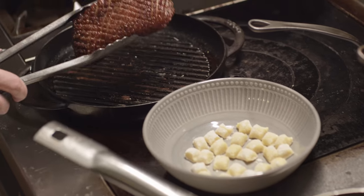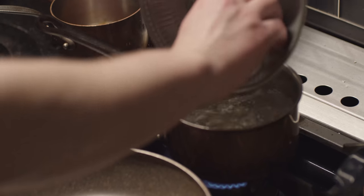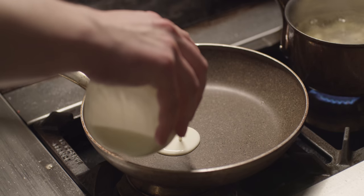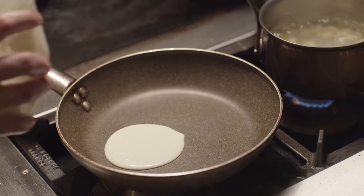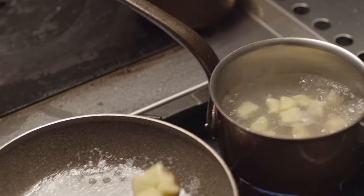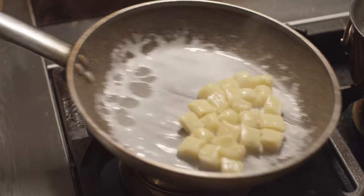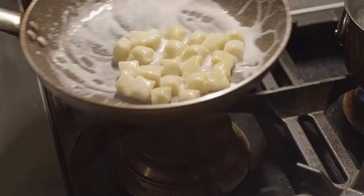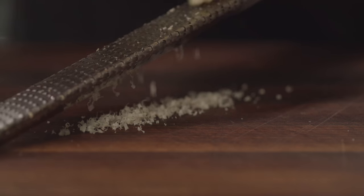Finally, the gnocchi. The plan is to simply boil them in salted water until they float, which is a nice little way of them telling you they're cooked. Then we finish them in a little glaze of heavy cream. An emulsion of butter and water would work here too, but the cream is a little less fussy. Then they'll get finished with freshly grated Parmesan on the plate.